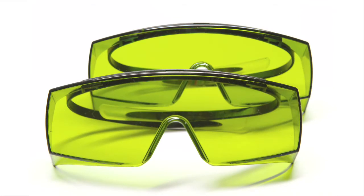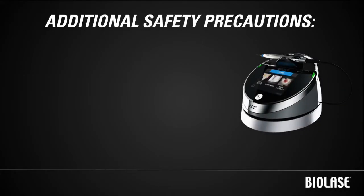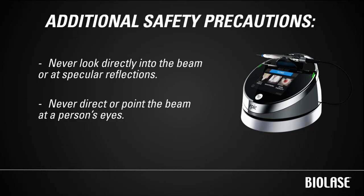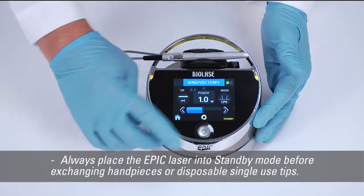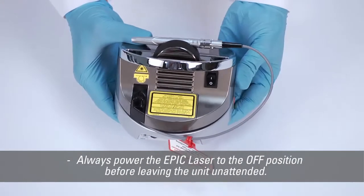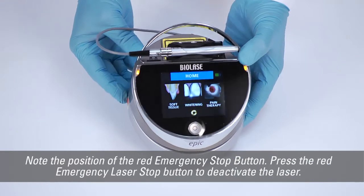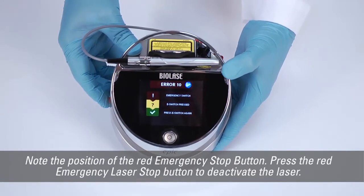Use only the EPIC safety glasses supplied with your laser or purchased through Biolase or an authorized Biolase distributor. Additional safety precautions include: never look directly into the beam or at specular reflections; never direct or point the beam at a person's eyes; always place the EPIC laser into standby mode before exchanging handpieces or disposable tips; and always power the EPIC laser off before leaving the unit unattended. Regulations require that any room where EPIC is used be marked with an appropriate laser danger sign. If you need to shut off EPIC in an emergency, press the red emergency laser stop button to deactivate the laser.